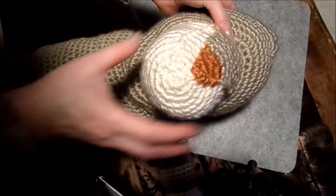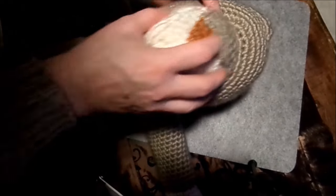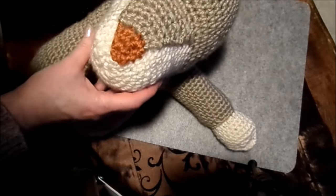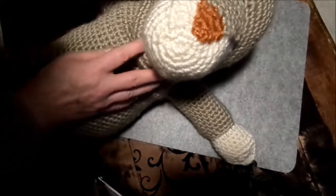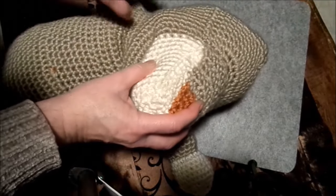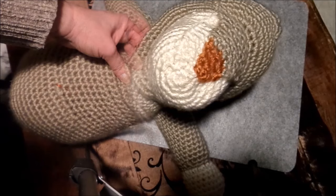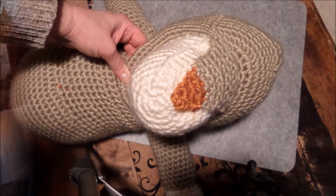Jetzt erkennt man auch das erste Mal so richtig die Struktur, vor allen Dingen diesen besonderen Kopf, weil ja dann die Mähne noch drankommt. Die Schnauze ist jetzt schon gestaltet – da macht man natürlich noch ein bisschen mehr – aber jetzt kommt es mit Nase richtig raus. Ich glaube, zwischendurch habt ihr auch gedacht: oh Gott, was gibt das nur für eine Form? Aber jetzt erkennt man es.